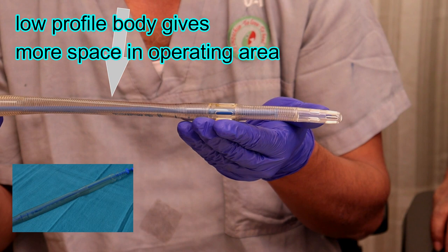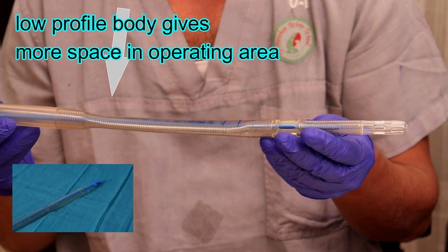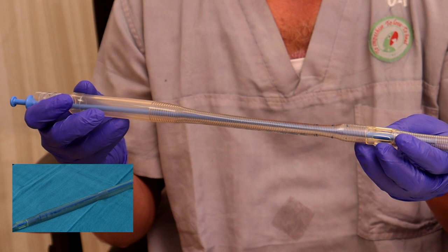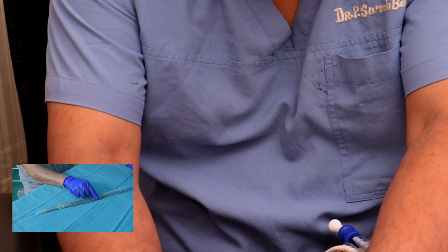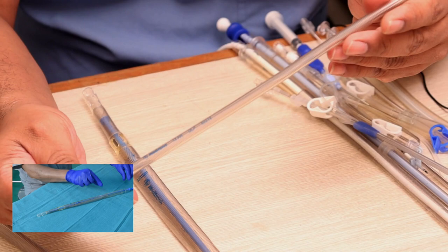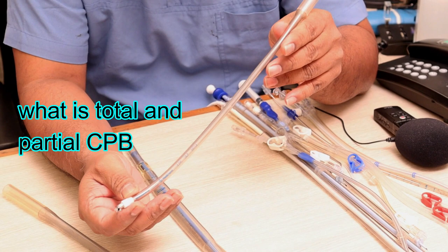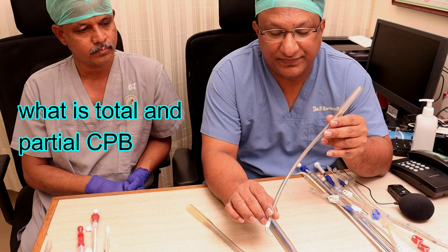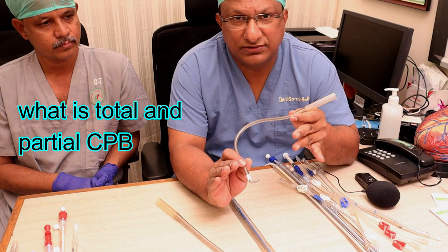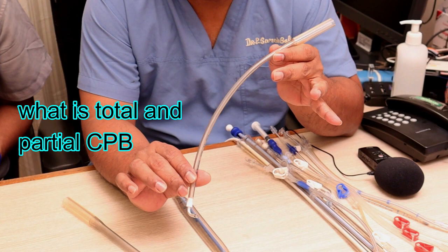We should be aware of incomplete drainage wherever RA manipulation is involved. It is better to choose a bigger cannula to avoid this disadvantage. Now, in cardiopulmonary bypass, there is total CPB and partial CPB. When you selectively cannulate the SVC and IVC, connect venous return to the perfusion team, and then snug the SVC and IVC - that becomes total CPB, meaning all blood returning to the heart (except from the coronary sinus and Thebesian system) goes to the reservoir.